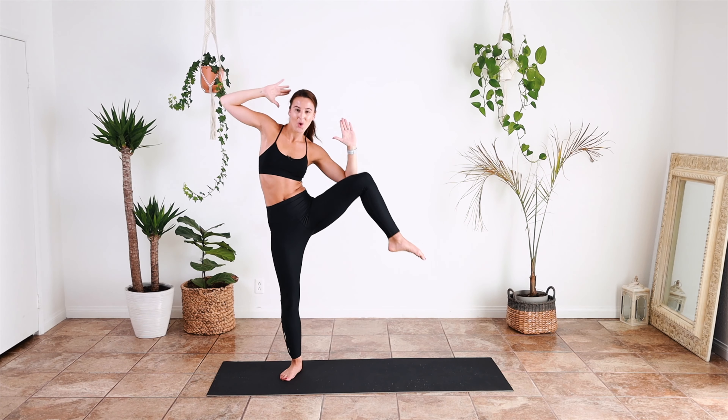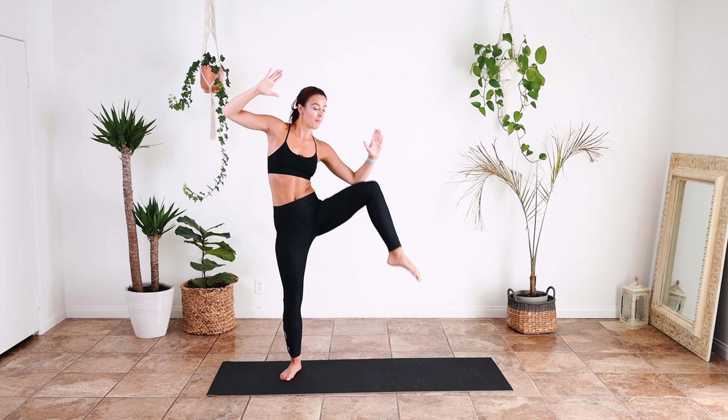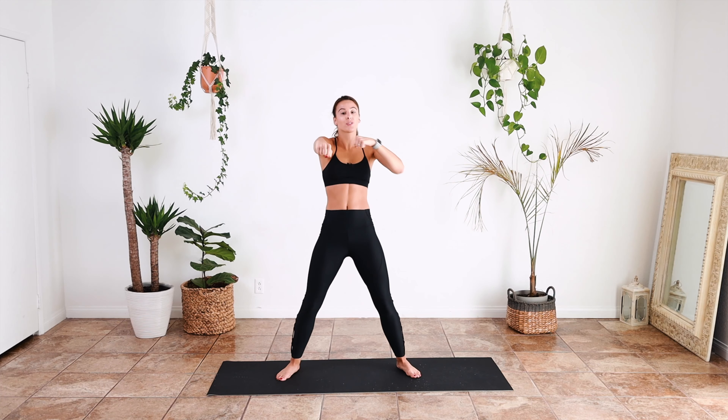And breathe. Belly button to spine. Okay, back down to the floor.